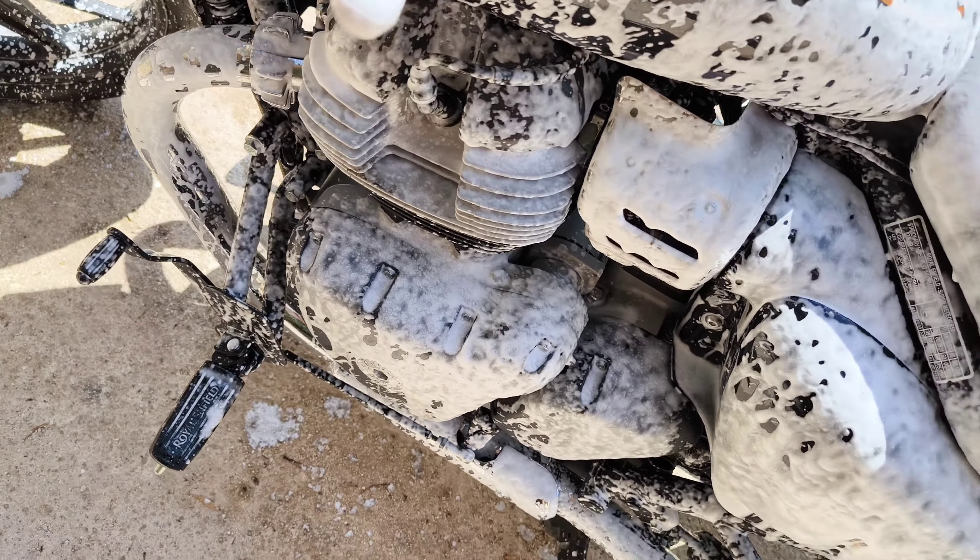So there we are guys — both bikes clean. I'm going to get a cold drink because it's getting near 40 degrees, and then I'm going to get them down to the other house and put them away before they get too hot. Give me a like, give me a thumbs up, subscribe to the channel, and watch out for videos and add-ons I've got in the near future. Thanks for watching.